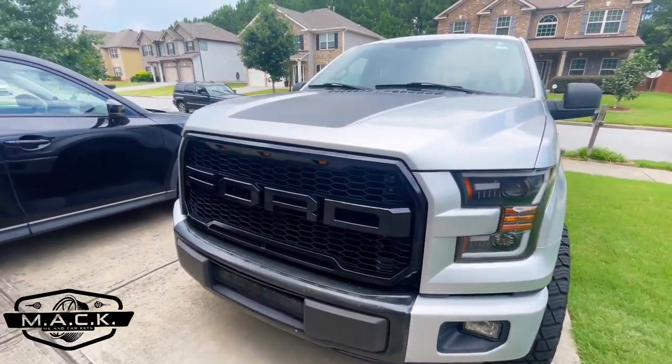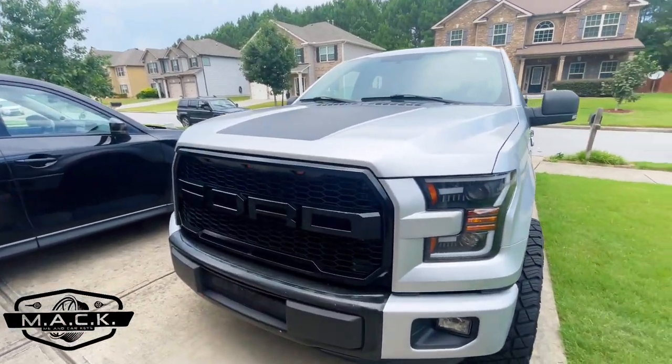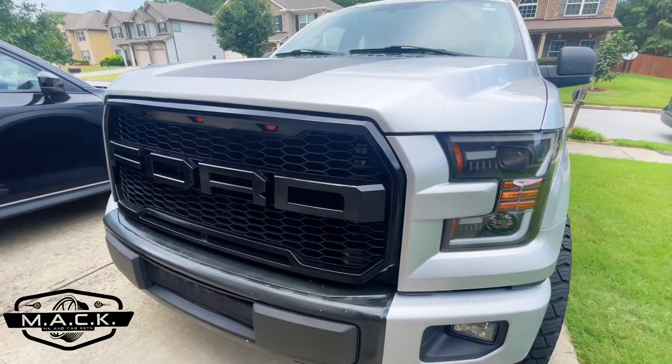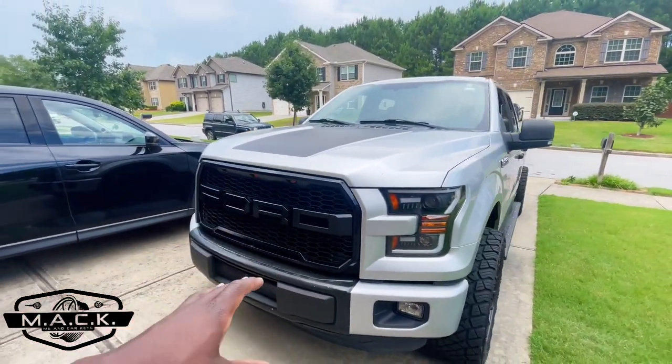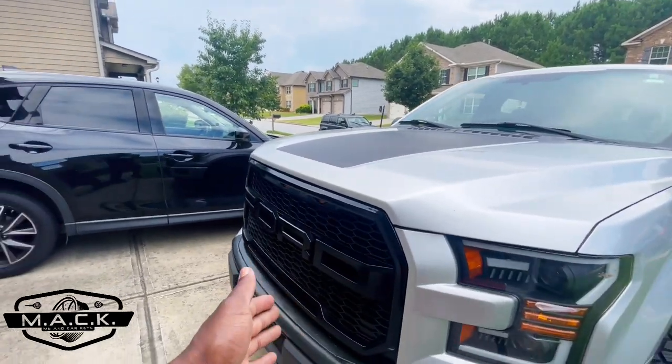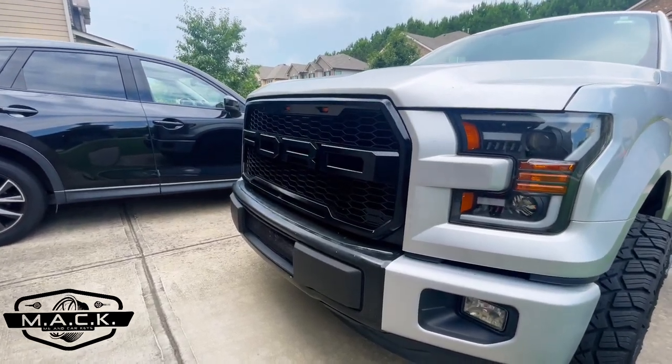All right, there you have it — we got it done just in time because it's definitely about to storm and it just started thundering. I love the gloss black look — it gives it a nice, clean, classy look. I love gloss black on trim pieces and grills. It's not even in the sunlight yet — it's cloudy — so when we get to the sunlight it's going to look even better. It does make the area down here look a little worse, so at some point we're going to have to repaint this bumper area.